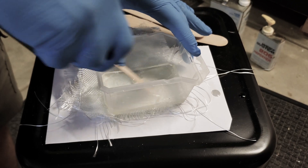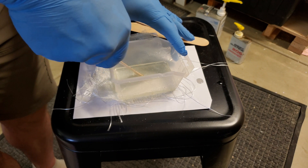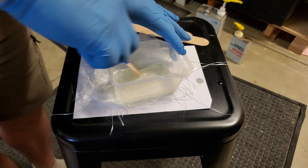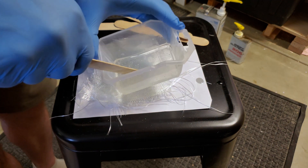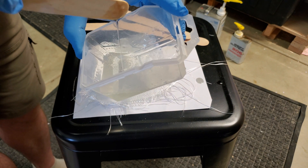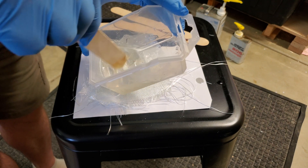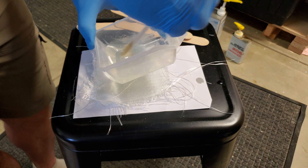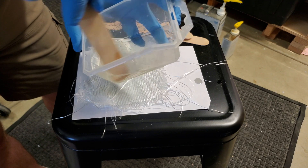As you mix it, it'll start to turn gluey. It might need a little bit more hardener. You can smell it — it has a smell when it's working. As this stuff gets mixed up it does create heat. You have to be careful what you mix it in; it can catch on fire and melt stuff, so you have to treat it with respect. We're not covering a huge spot so we don't need a ton. Let's get over to the garage door.